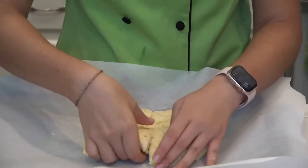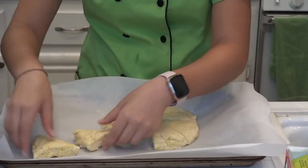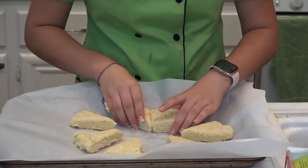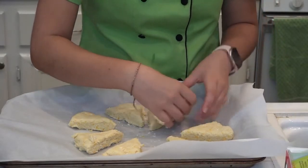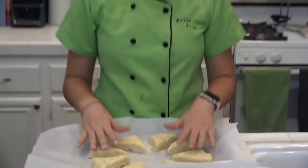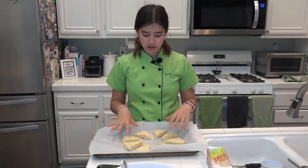Now separate them so they're about one inch apart from each other. Once they're separated, put them in the fridge for about ten minutes. After that, put them in the oven preheated at 400 degrees Fahrenheit for about 14 minutes or until they're light golden brown.